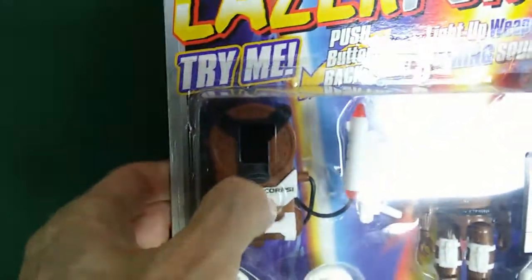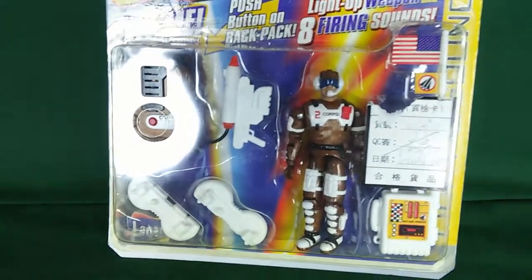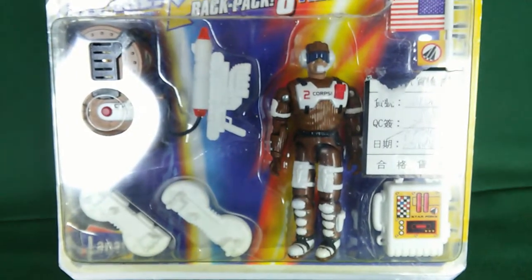It was like, wow, I've been looking for this guy for quite a while. It's got laser sound and light action, but it doesn't work anymore — obviously it's fairly old. It's a cool figure. This figure was one of the later nineties ones.